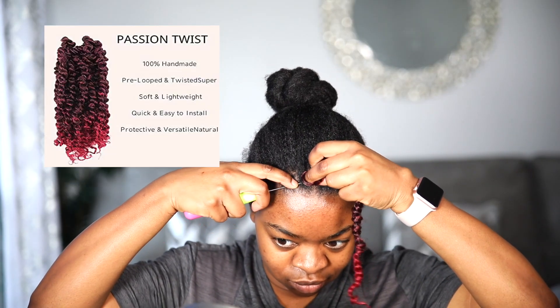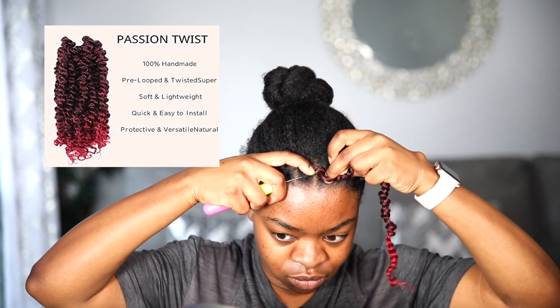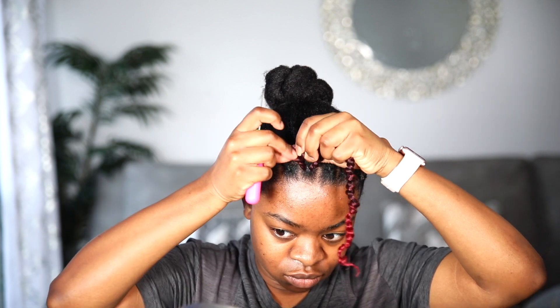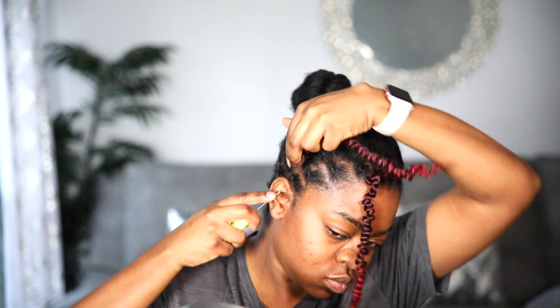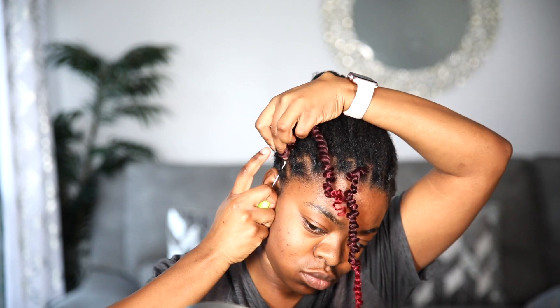This is the hair I'm going to be using — I'll put everything in the description box. It's from a company called Floatique, and it's from Amazon. It's so pretty, so lightweight, and so easy to install — that's the best part about it.